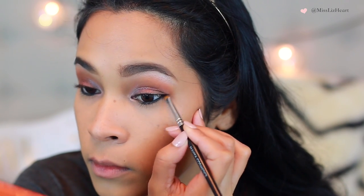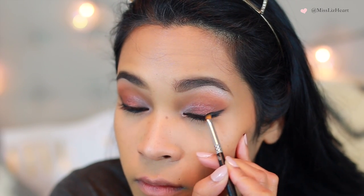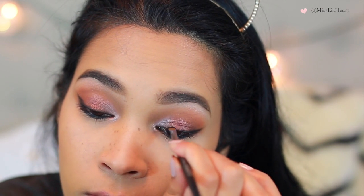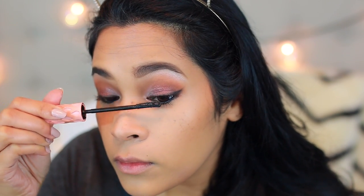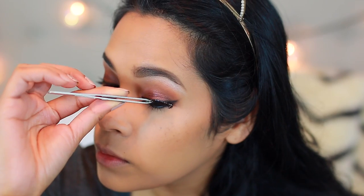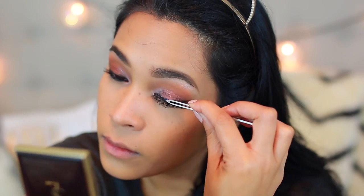Then I'm taking the angle brush and extending that bottom liner all the way up. I'm going to create a cat eye using this black shadow because I want it to be soft — I don't want it to be really harsh like with a liquid liner. Then I'm going to draw a line on the top of my lid and connect it to the outer corner. Next, I add some mascara and some false lashes from Makeup Forever. These are very natural looking lashes — I really didn't want anything too dramatic or to overpower the glitziness of the eyes.